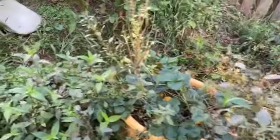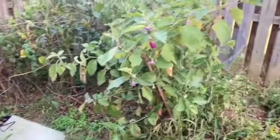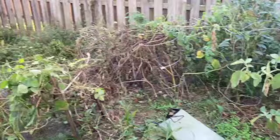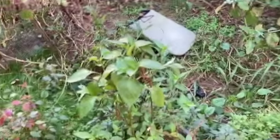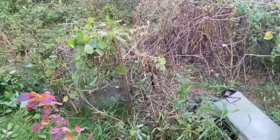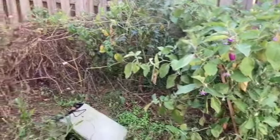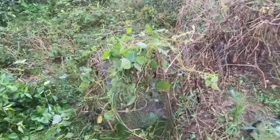The blueberry bush is turning colors. I got a lot of work to do — I'm going to cut all of that down, mow all this stuff right here. I really hate mowing it down because a lot of these are good herbs, so let me take some and put them in a bucket before I cut it all down. Anyway, that's what I'm doing. Don't forget to like, share, and subscribe, and I'll catch y'all on the next one. Peace.